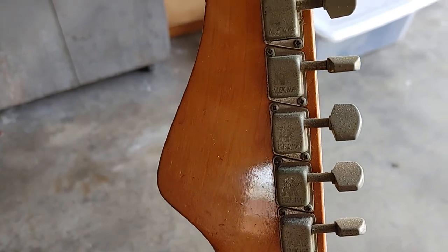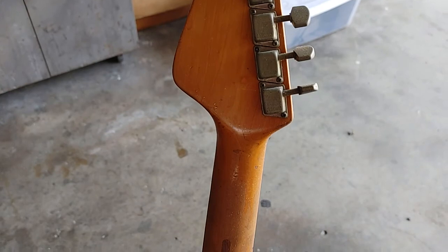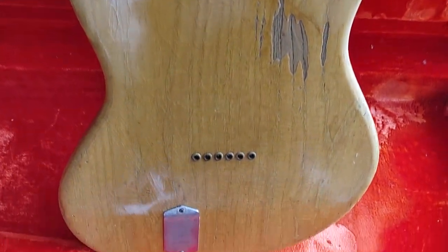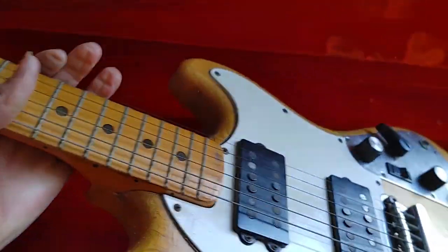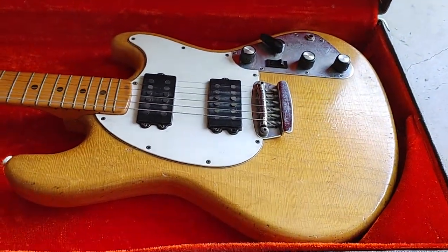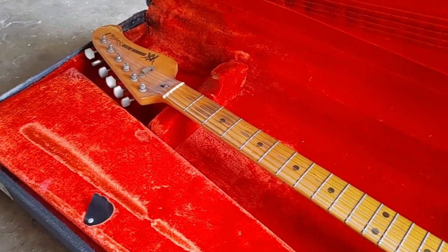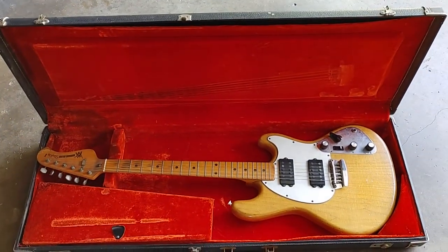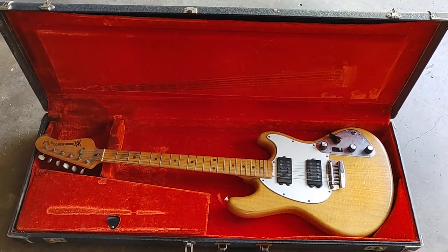All the original tuning and hardware. The strings have been on there for years and I haven't played it in probably a good 20 years. It's a heavy guitar too, plus the battery needs to be changed because of the active pickups. I'm posting this asking for advice — what should I do? What would you do if you had this lovely piece of rock and roll history?